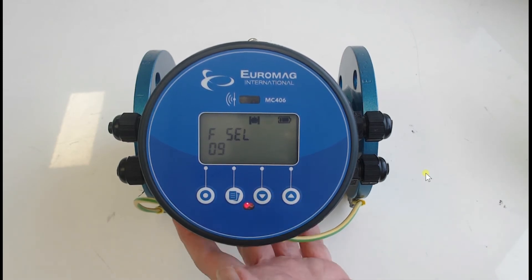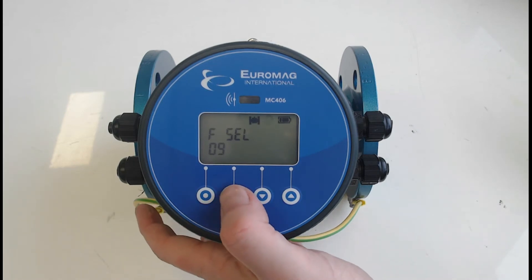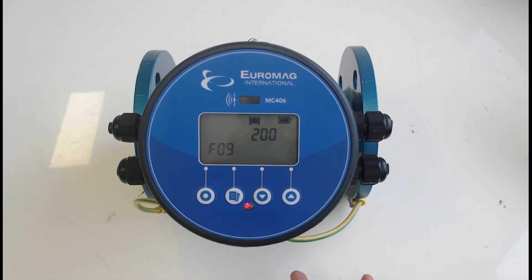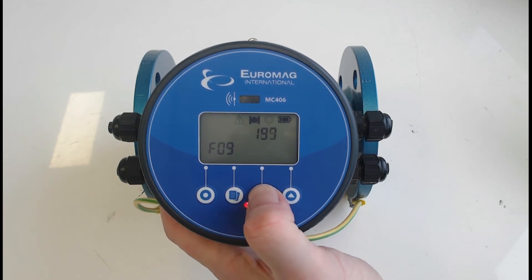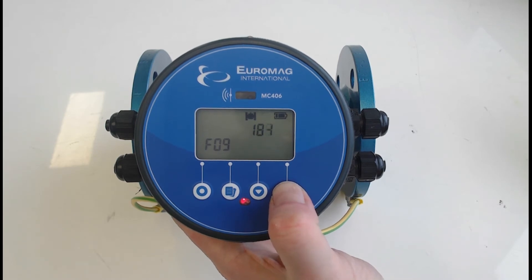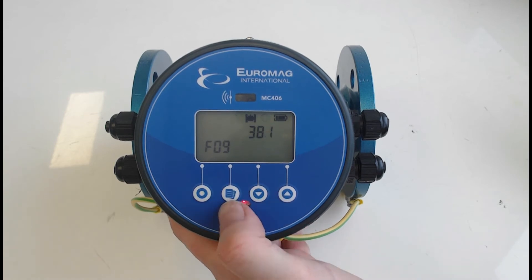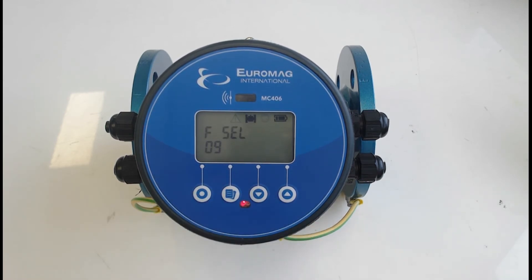Moving up to function 9 — your pulse duration. Every 100 liters, a pulse will come on for 200 milliseconds by default. You can make it longer or shorter as you like. However, if you're pulsing at a very high flow rate with too long a pulse duration, there won't be enough time before the next pulse is generated, and the converter will detect this and give you a pulse overlap alarm. Press the enter button to accept the setting.